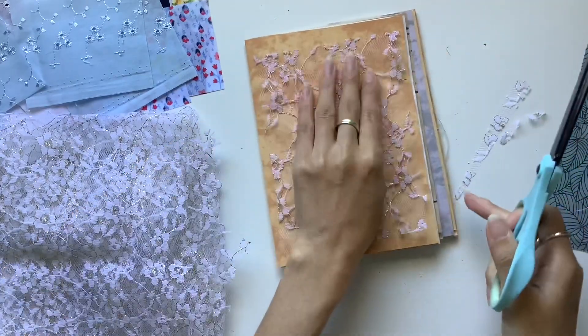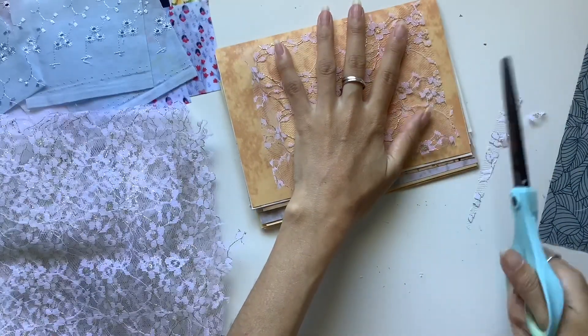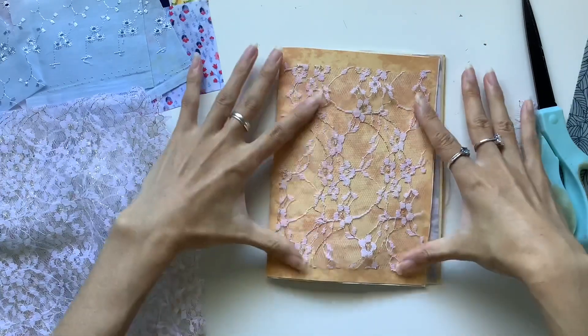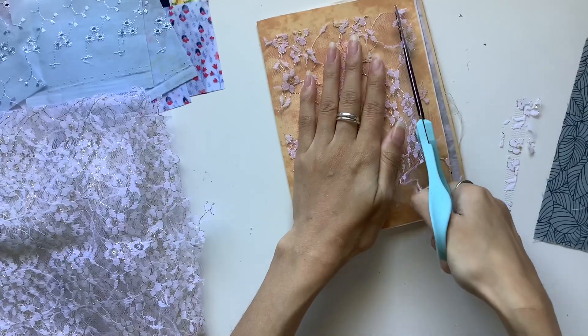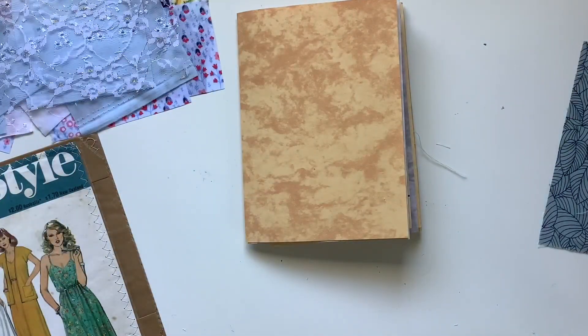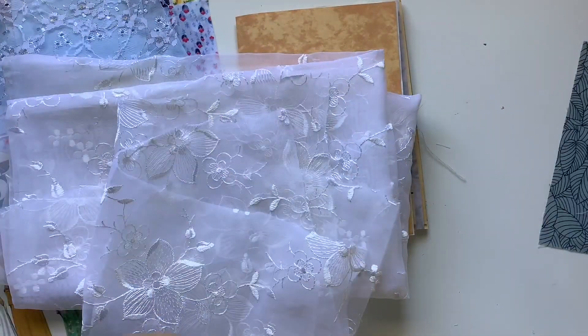I'm always measuring my pockets to the size of the page, so I've got my papers here as a guide. That way I can just place it in the journal, take it to my sewing machine, and it's ready — I don't have to trim it down because I'm measuring everything as I go. I'll sew that around three edges and have it as a side-loading pocket, though of course you could make it a top-loading pocket. I just find it's easier to pull things in and out of a side-loading pocket when it's a full-size page.